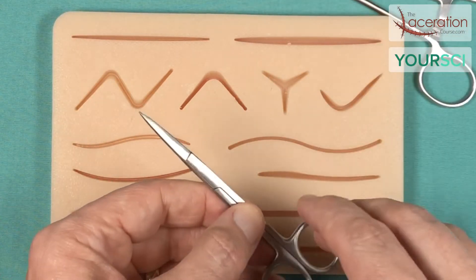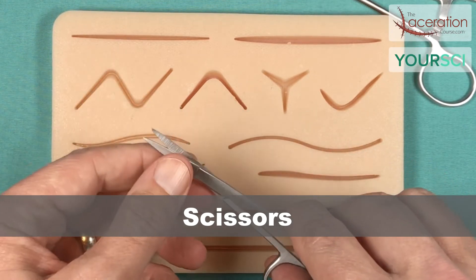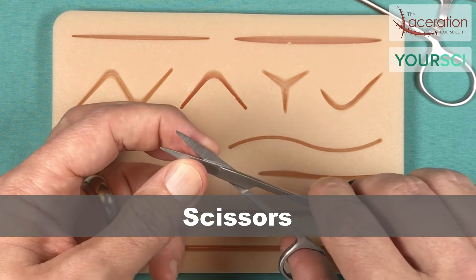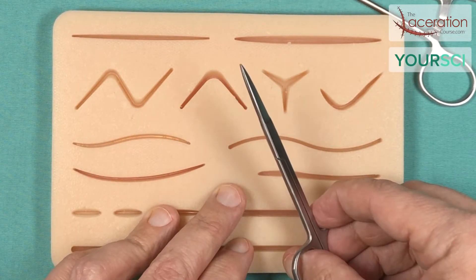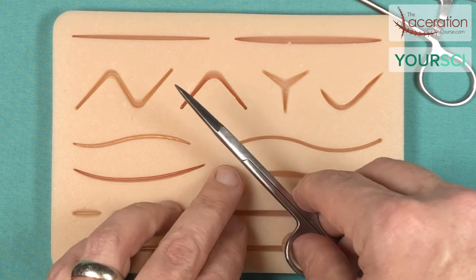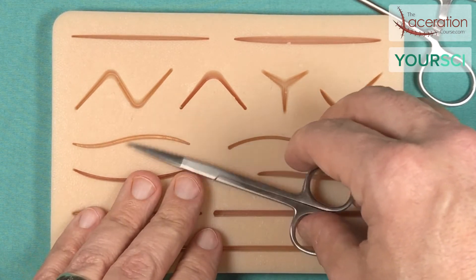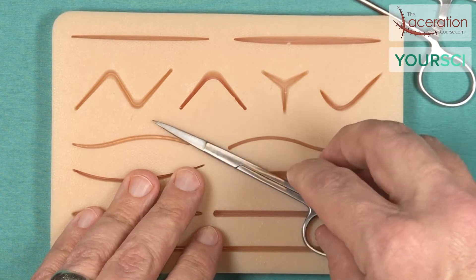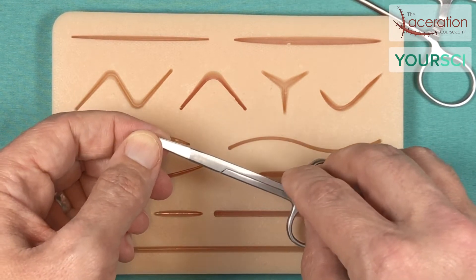Number two, pretty self-explanatory, are scissors — suture scissors. It is important for these to be sharp so the edges come together nicely. These are used to cut suture. They may also be used in the debridement of tissue for jagged or irregularly shaped lacerations and soft tissue injuries.